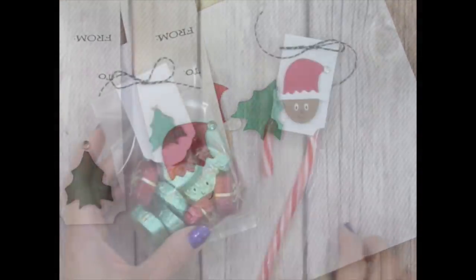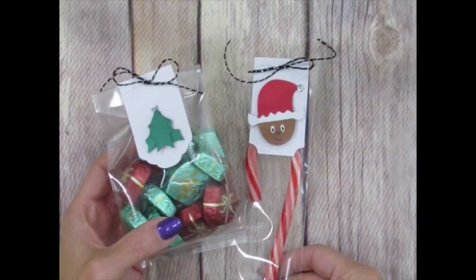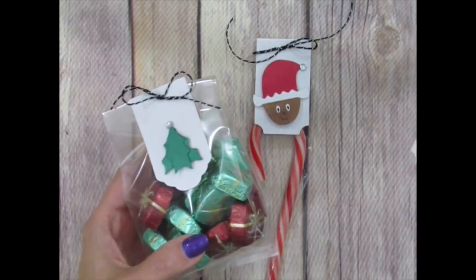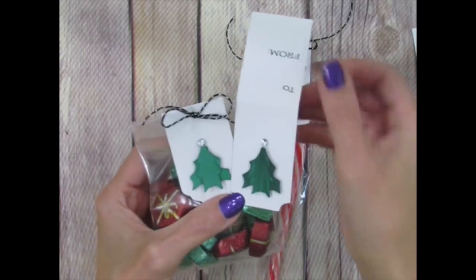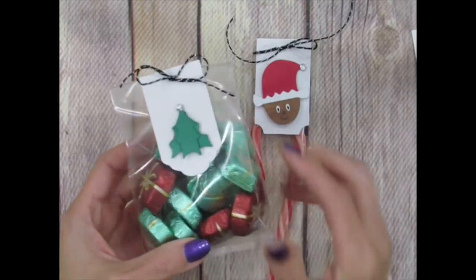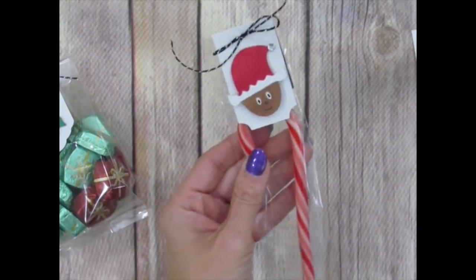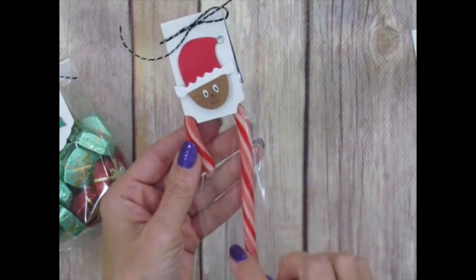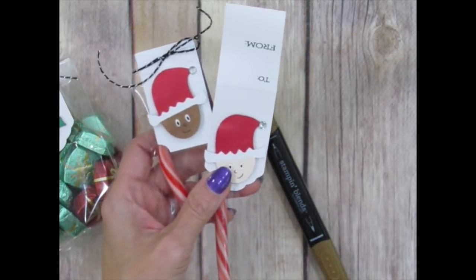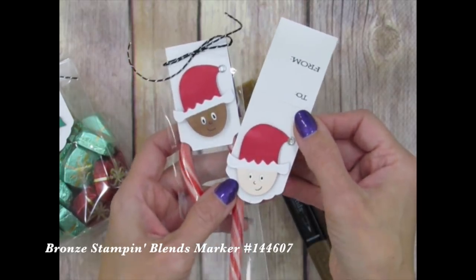We also have gusseted cellophane bags in the online store — slightly larger than the bags in the kit, they'll hold lots of candy inside a treat bag. Here are the finished versions: the dark shaded spruce Christmas tree and the light one, both done the same way. The 2x8 inch bag has a candy cane that fits perfectly inside. The elf is colored in with the bronze marker, and another variation uses light petal pink.